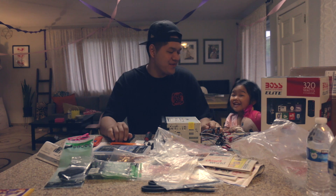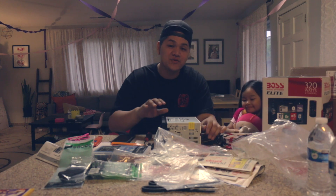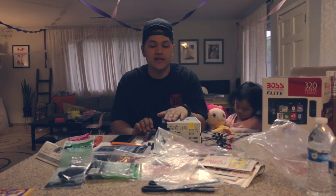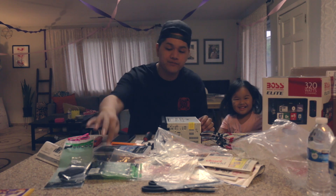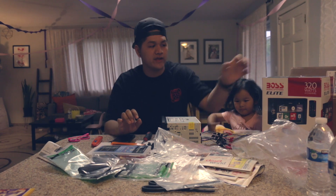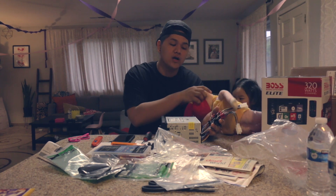Hey guys, welcome back to another episode. Today we're going to be installing this head unit here. This head unit was purchased from Crutchfield.com — this is not a sponsored video. If you go ahead and purchase any head unit off their website, they actually send you everything you need to install it. They sent me the wiring harness adapter as well as a double din trim along with the head unit itself, which actually saved some time.